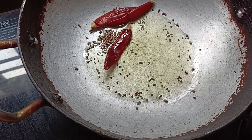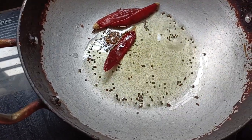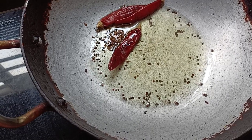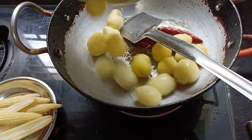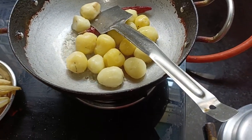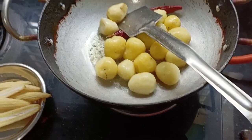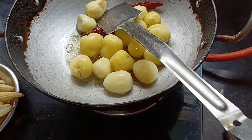I will add 2-3 tablespoons of oil. We will add 2-3 tbsp of the baby potatoes. We will add boiled baby potatoes.